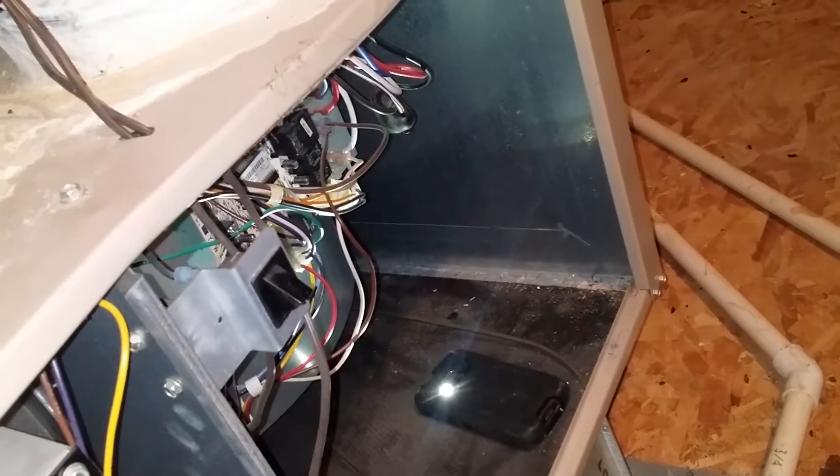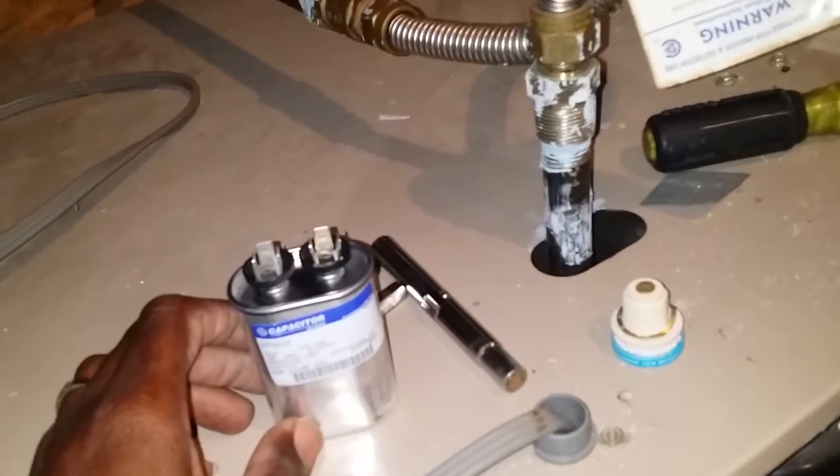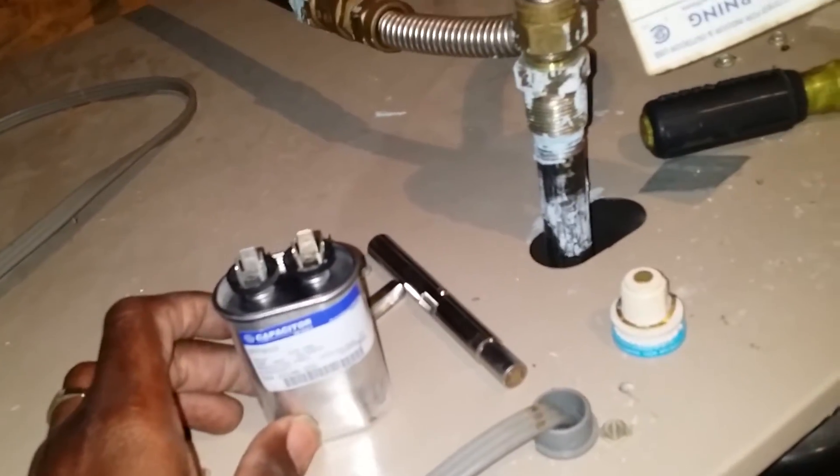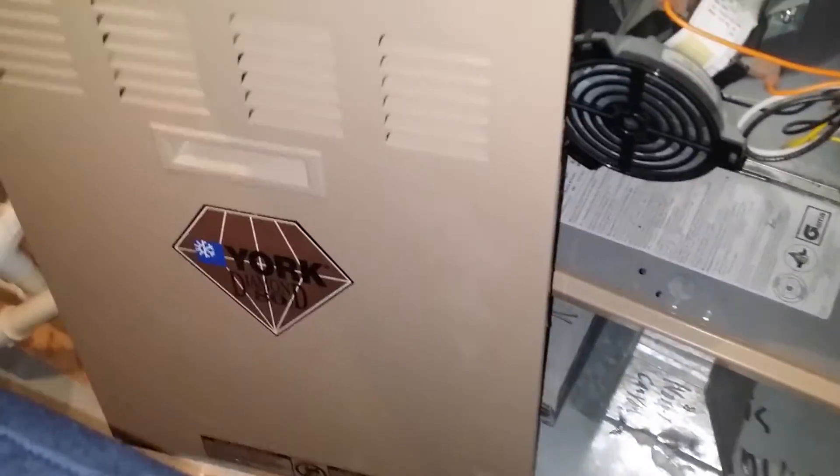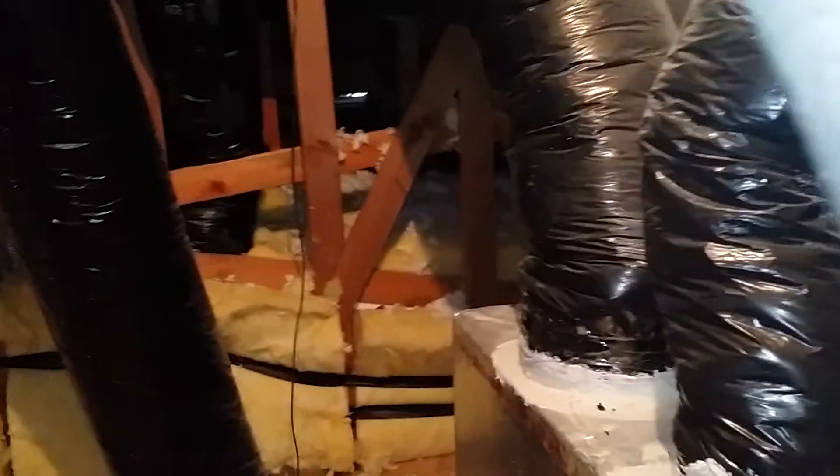Anyway, to get this system back up and running, we're going to replace the fuse and replace the run capacitor, do an amp draw on the motor, and make sure the bad capacitor didn't fry the motor. We also have another furnace over here — same thing, Diamond 80%. This is a two-story home so they have two HVAC units.